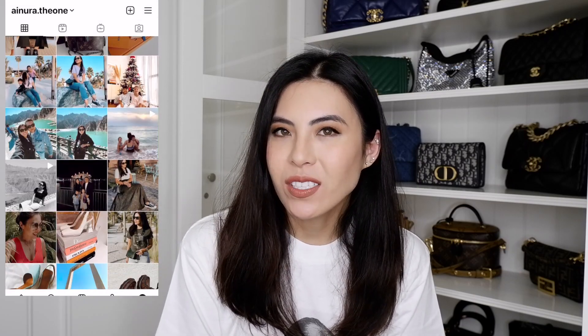It's an item I never thought I would buy and never thought would be useful in my handbag collection. It is a bag, definitely. I really, really love it for the color — it's an amazing color. I love everything about it: the combination, the leather, the style, the hardware, and the color is just stunning. The item came in this little box, and I guess you already know what it is from the size of the box.